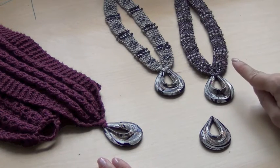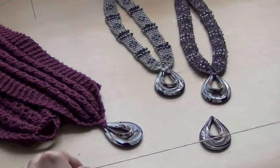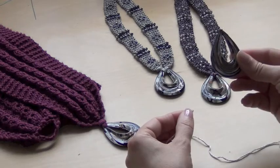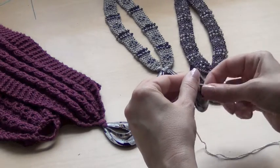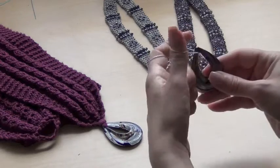I am going to demonstrate this technique on the necklace. First, take the yarn and leave about 10 to 12 inches of tail. Now pick up the pendant with the right side facing you, and pull this 12 inches of tail through from back to front through the pendant and set up for a long tail cast on.